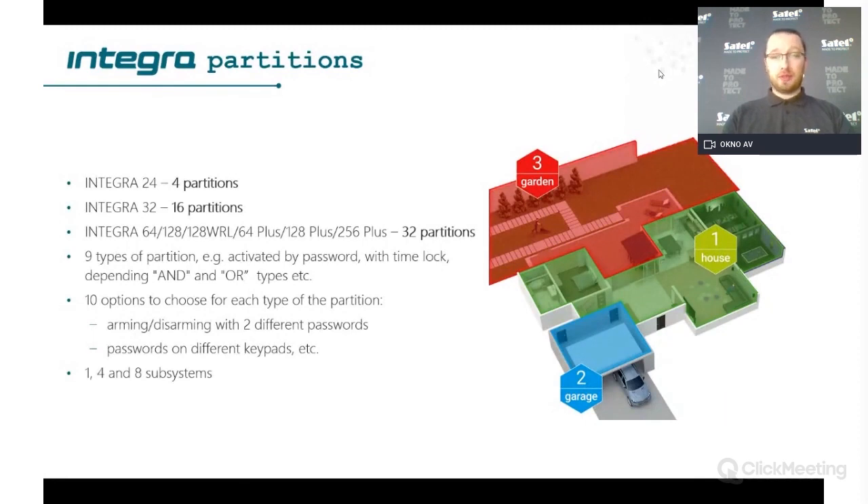About partitions, you have from 4 to 16 partitions depending on the panel, and of course 32 with the bigger models from Integra 64 and up. There are quite a lot of possibilities for partition types: you can arm by password, arm by time, or restrict users to only use their code during a specific time period. You can also use AND and OR logic inside the partition, which gives you more advanced functionality.